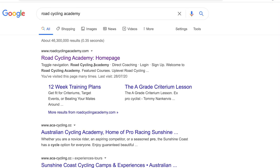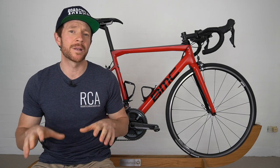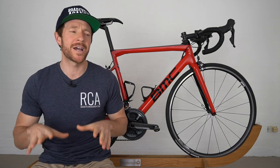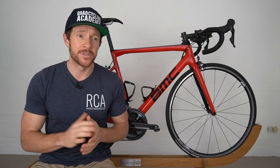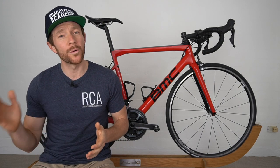The Road Cycling Academy is going through some refurbishments — we've got a new course, a brand new website, and a few other things. As a result, this will be the last Wednesday RCA Training Tips Show video on the channel for the next two to three weeks while I sort things out in the background, but we'll be back towards the end of August, bigger and better than ever.